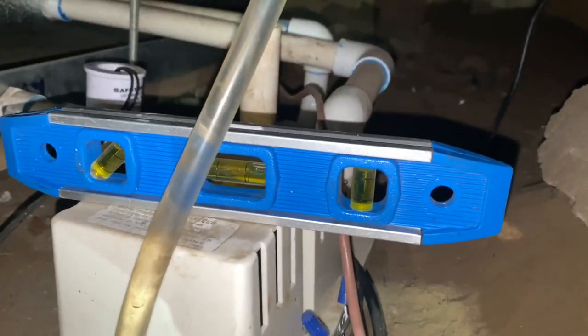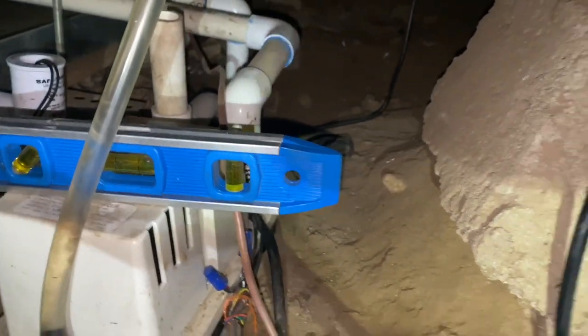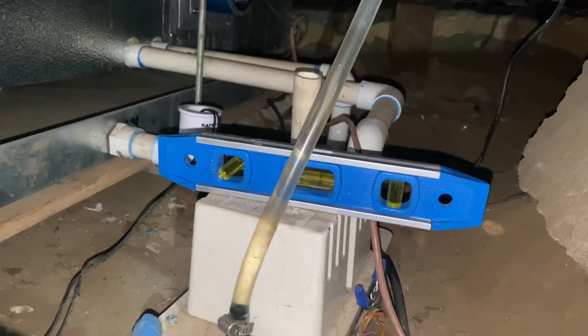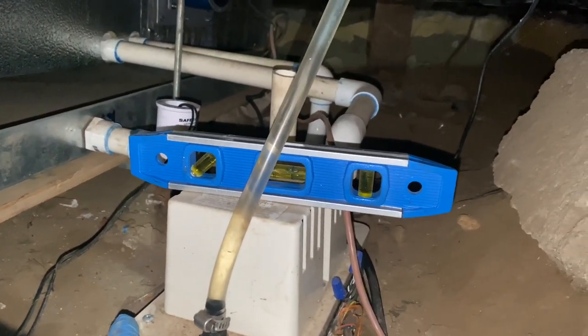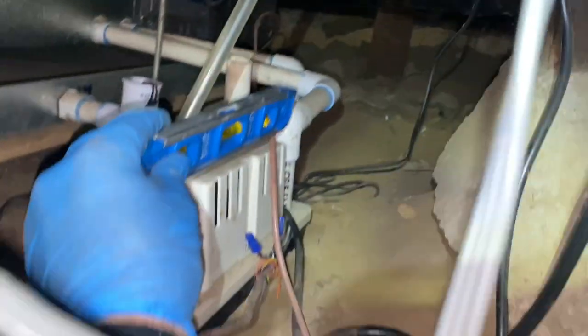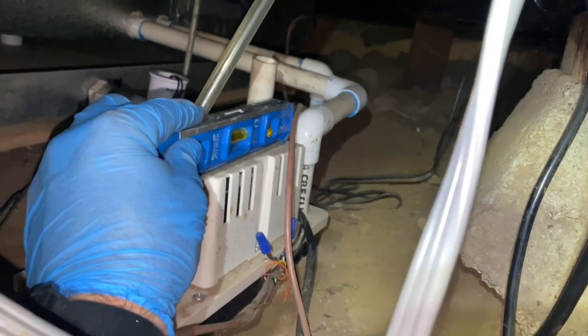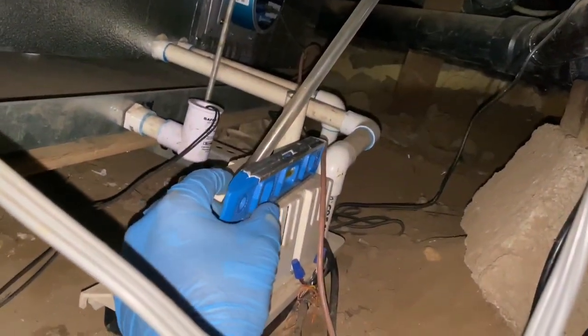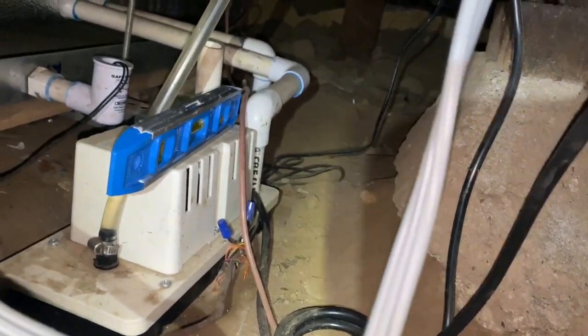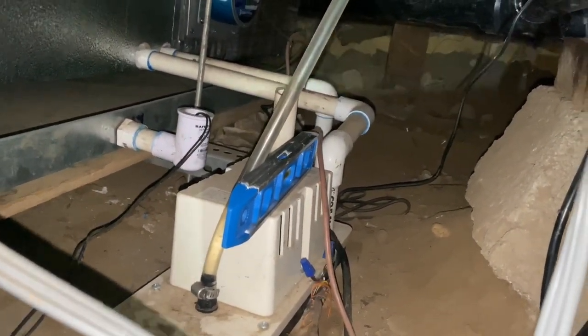Yeah, totally not level. It needs to be right about there. I don't think it's level this way either - nope. So yeah, that's what I'm thinking is happening. We'll dig a hole and try to level it out.